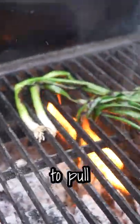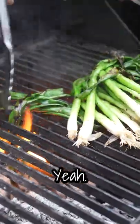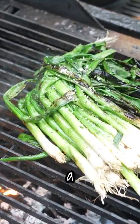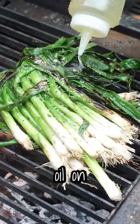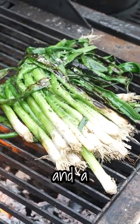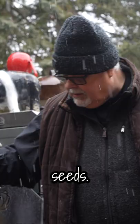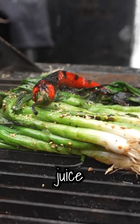You don't want to get them super black. I'm just gonna pull them off to the side here. Salt and pepper — chef's pinch. A little bit of canola oil on top, a touch of sake, sesame seeds, a little bit of soy sauce, and a little lime juice.